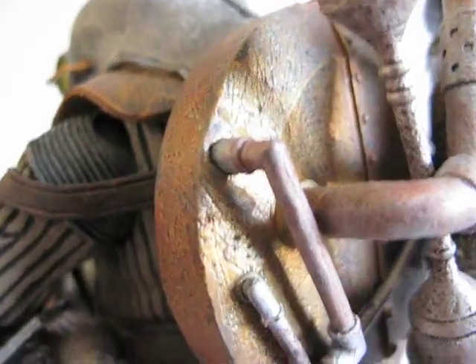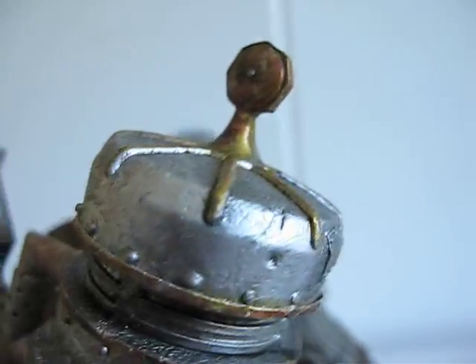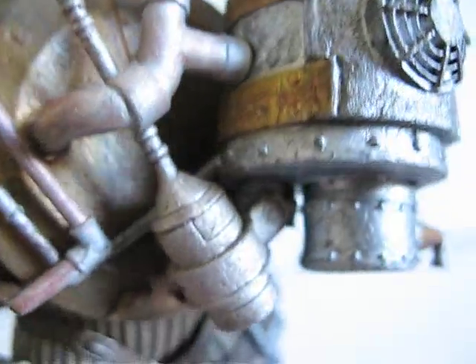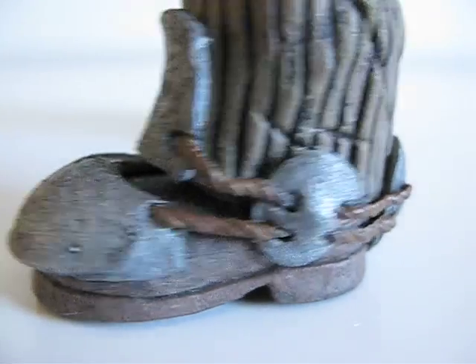Just want to show you guys the detailing on this figure — a lot of copper paint, a lot of silver paint, and the weathering. It looks really good on him. They did a really good job on the weathering. Yeah, that's a great figure.